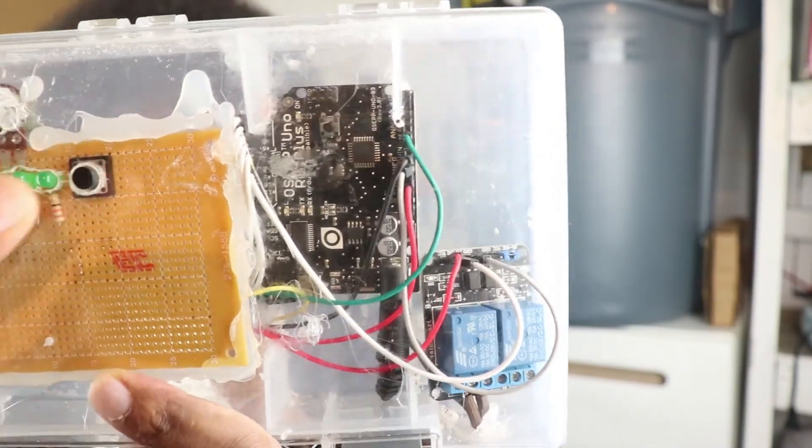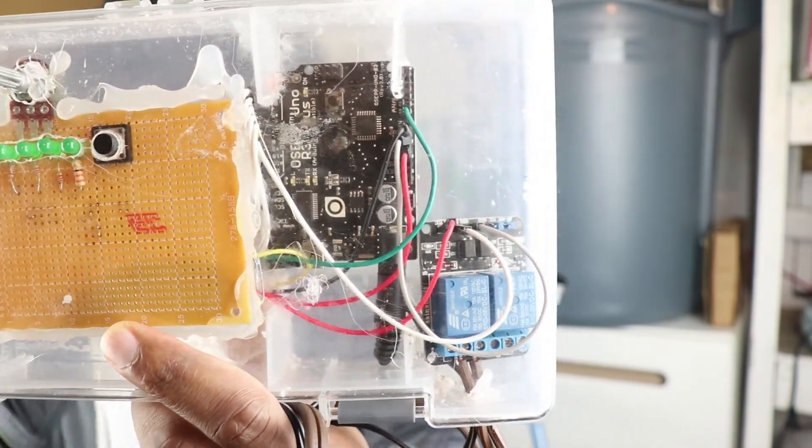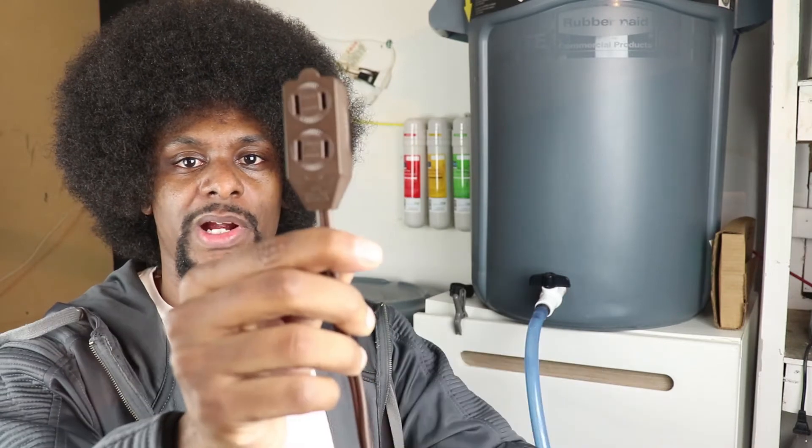This is what I came up with. There are the LEDs, the button, and your knob. I have the Arduino here and a relay. Connected to this relay is an AC extension cord where I will plug the pump into, and a plug that goes into the wall.